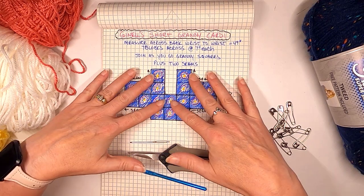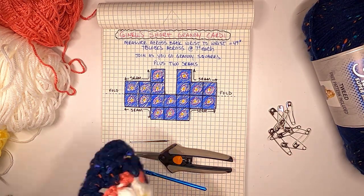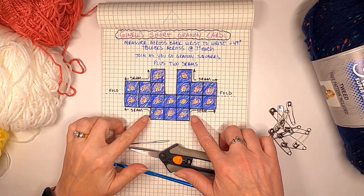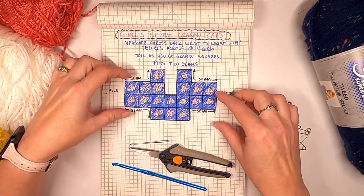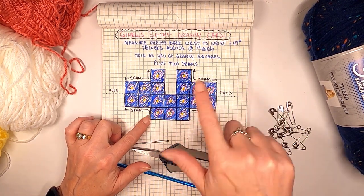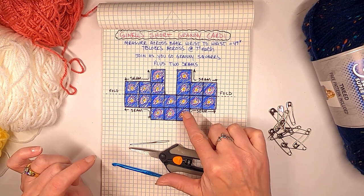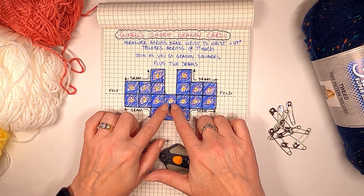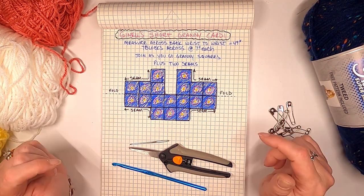First of all, these are the things you're going to need. I sketched out what I wanted to do. This sketch is going to change because I've already finished most of it ahead of time — see how pretty that is — and I realized I'm not a preteen and I'm going to need a little bit more width on my arms and on the sides. So we're actually going to add a strip of three squares on each side, which is awesome because I didn't really want a seam there anyway. I wanted to do the join-as-you-go granny squares all the way around with no seams.